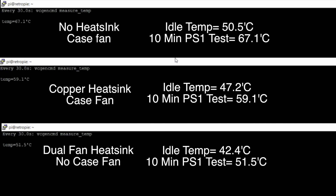The no heatsink would definitely hit throttle if you ran this for 20 minutes. At the very top: no heatsink but with a case fan — idle temp 50.5°C, after 10 minutes of PS1 gameplay 67.1°C. The cheap copper heatsink with a case fan did pretty good — idle temp 47.2°C, after 10 minutes of Tekken 3 59.1°C. And finally the dual fan heatsink with no case fan — idle temp 42.4°C, after 10 minutes of gameplay 51.5°C.